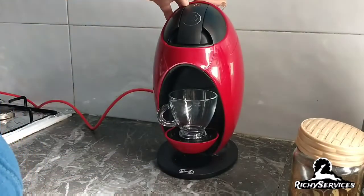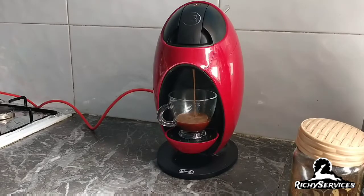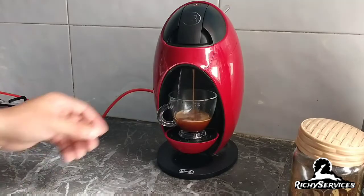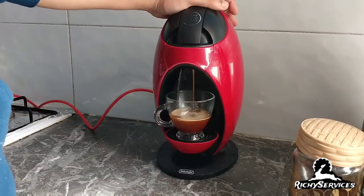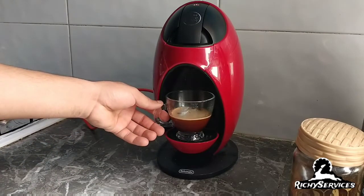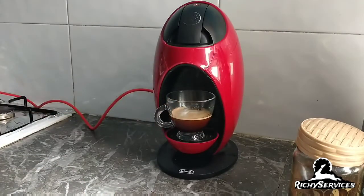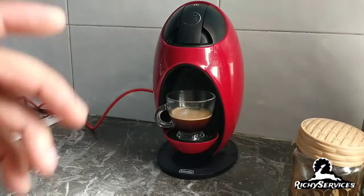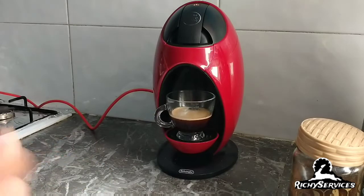Now we can make some coffee. As you can see we have the same coffee. It depends which coffee you put inside — it should be like extra-fine coffee.